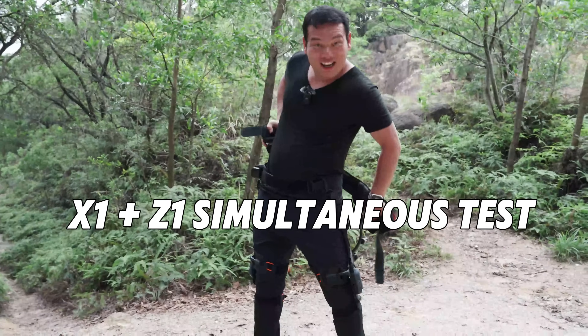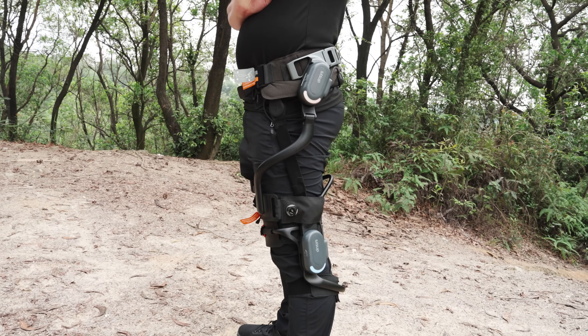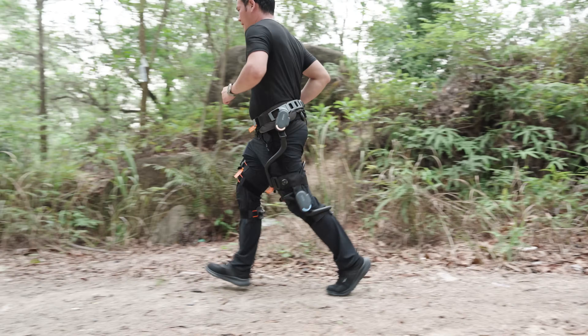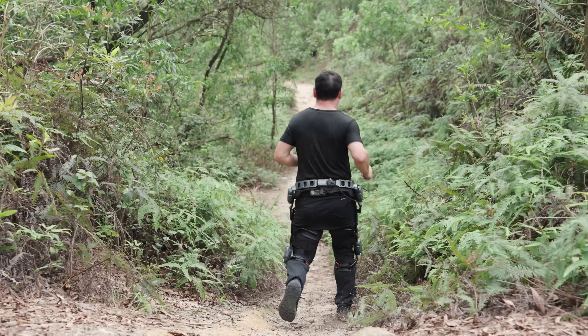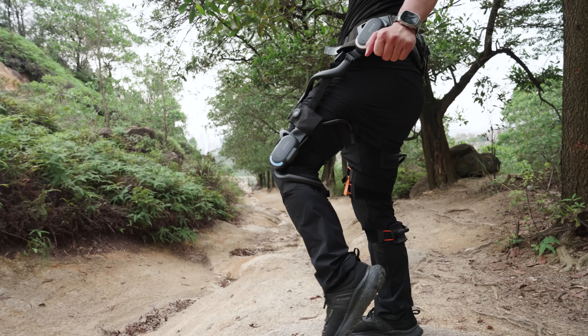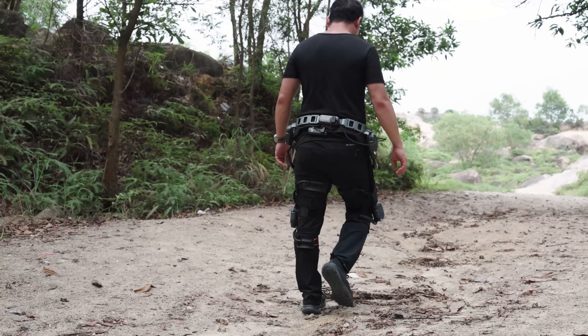Just out of curiosity, I tried wearing the X1 and Z1 at the same time, and it looks pretty wild. The experience is just as intense. Each joint can be used independently or work in sync, and when they do, the coordination is incredible. It honestly makes you feel like Superman — every part you need to run faster and with less effort has a motor helping you.